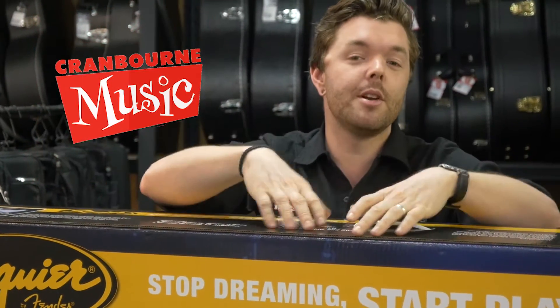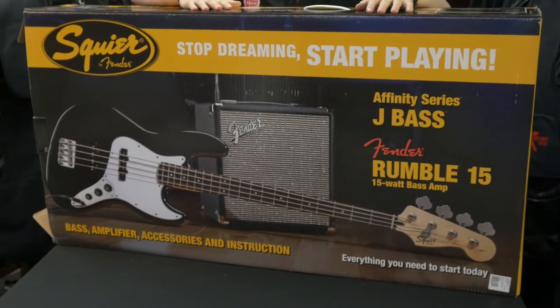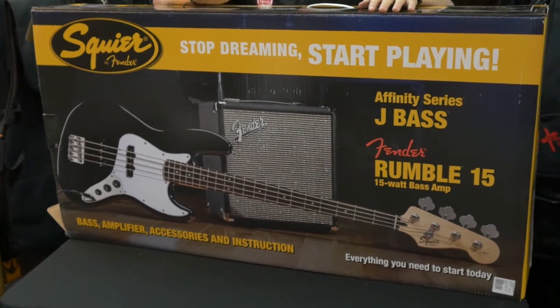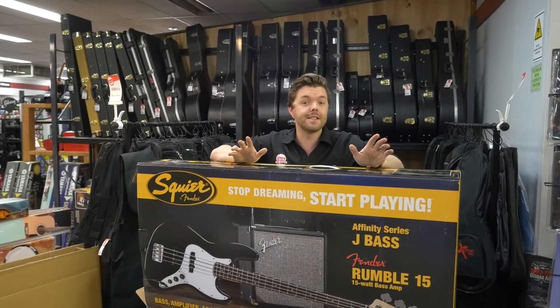Hi, it's Rhys from Cranbourne Music here and today we're checking out the Squier Affinity J Bass Pack, which you see before me, in which you'll find everything you need to get started if you're a beginner looking to get into playing the bass. So here we go, let's take a look and see what's inside.